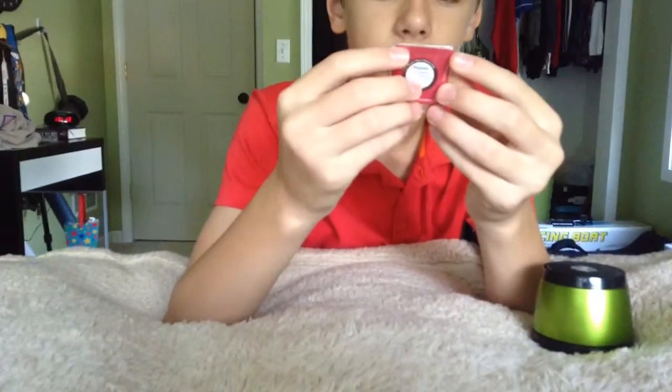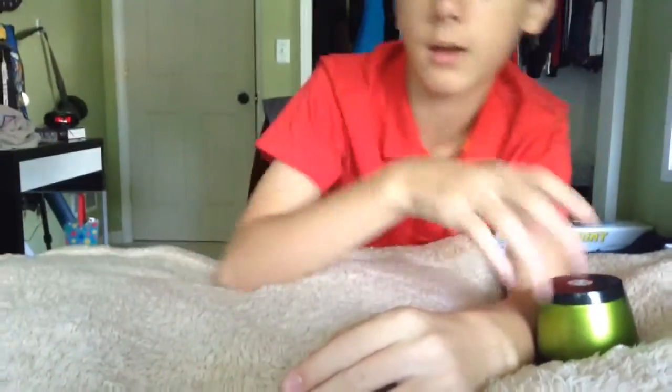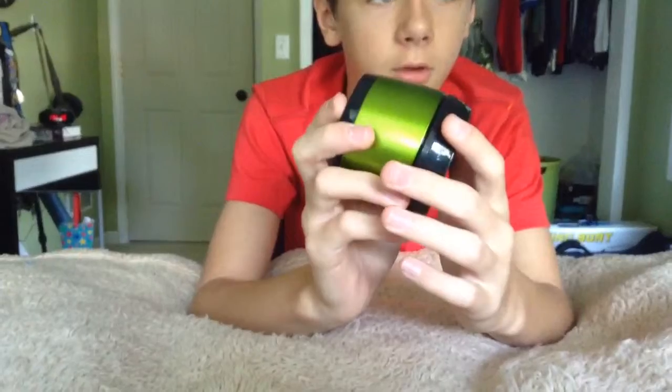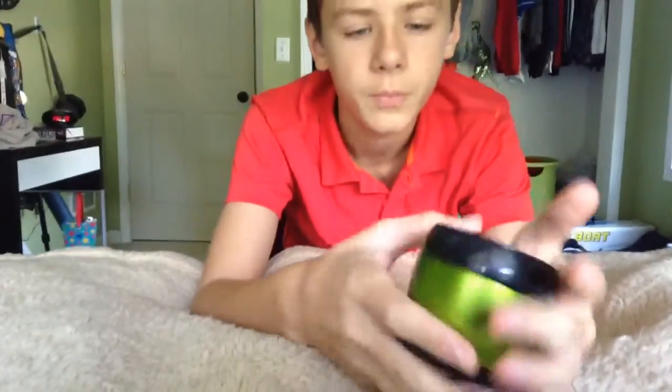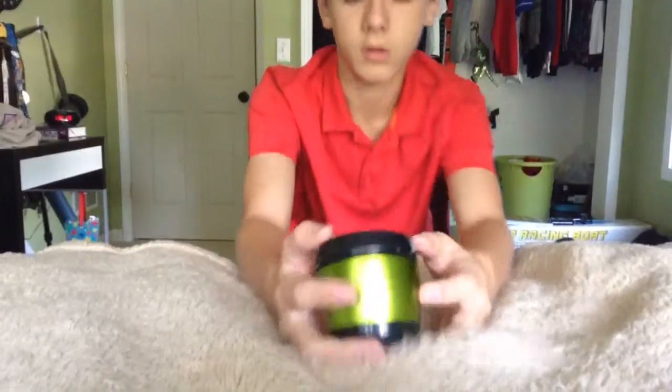That's basically it for that. It's just Bluetooth and warranty instructions — I think you need to read that if you've never been new to these things. But you know what, you don't really need to read it, there's nothing to read.